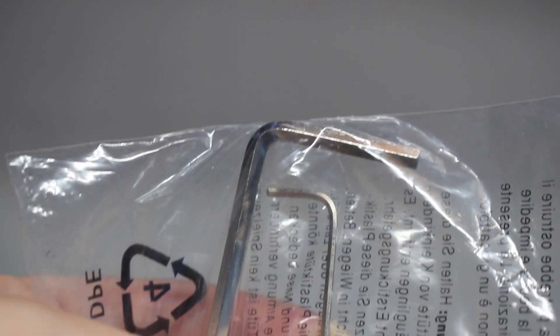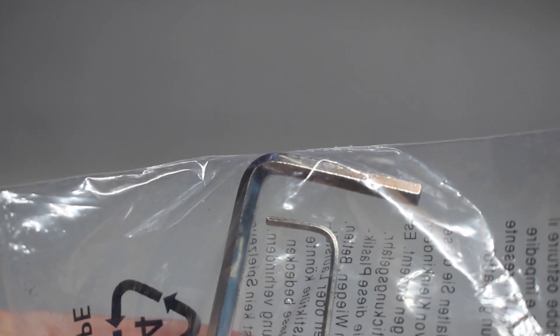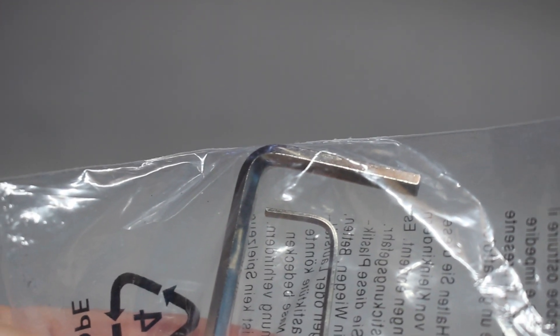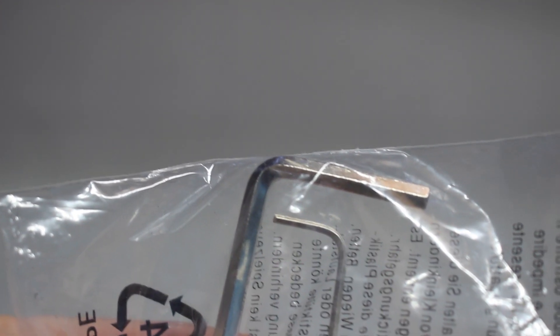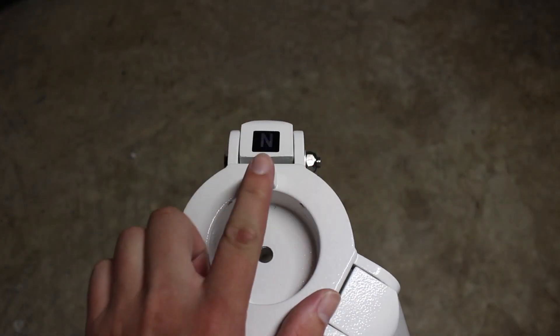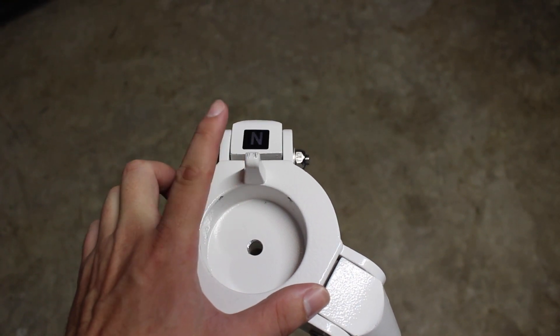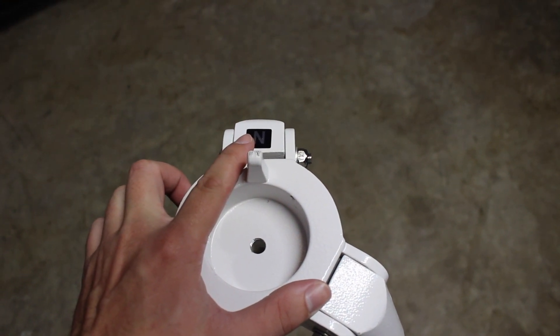You also get a couple of allen wrenches. I'm not too sure what the larger one is used for quite yet — I'm sure it's to make some minor adjustments on the mount — but the small one is used to align the actual polar scope and the mount itself, which I'll talk about in another video. One thing to take note of on your tripod is this little prong right here, because this is the side of the tripod you're going to use to align with the celestial pole when polar aligning.